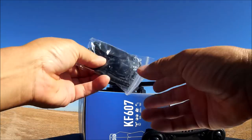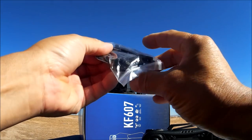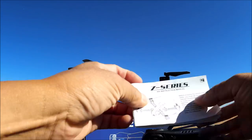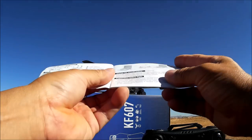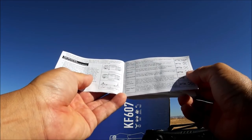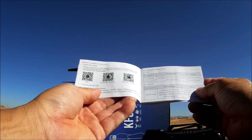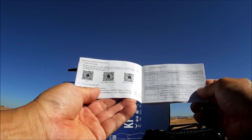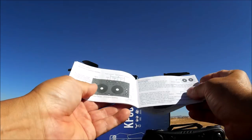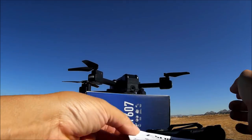Let's take a look at what else we get — a bag of goodies with a screwdriver, a full set of extra props, a USB to micro USB charge cable, and the instruction booklet. It's a pretty small booklet but it does tell you everything you need to know: all the functions and buttons on the remote control, how to take off and fly, and how to download the Wi-Fi phone app. It's called the H-Fun app, free to download with a QR code included.